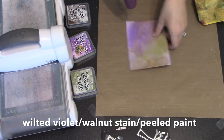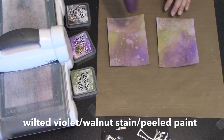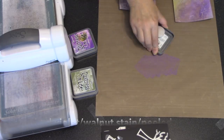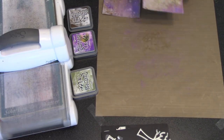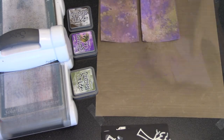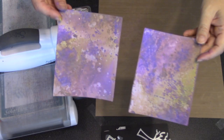The idea is that you smear the inks on your craft sheet, spritz that with water, and dredge or pounce your cardstock through it, then heat dry it. During that process you can spray your background with water, or I like to use a rag and take some of the ink off. There's really no wrong way to do this, and in the end you get a really great one-of-a-kind background.